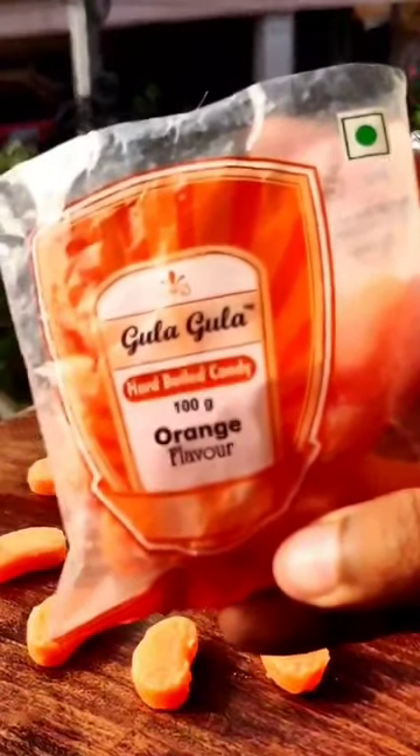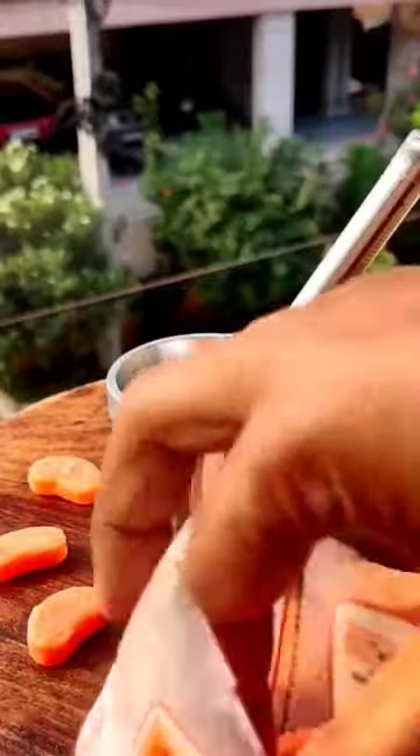Today is our day of ice cream science and today we are going to make a popsicle of my favorite orange candy.